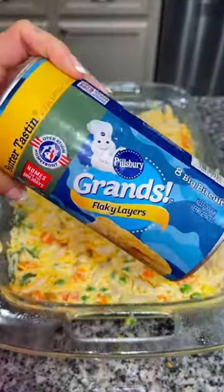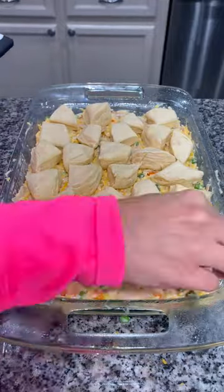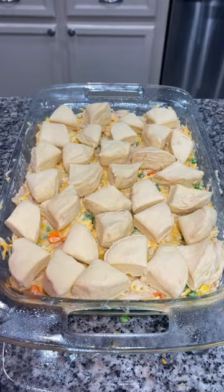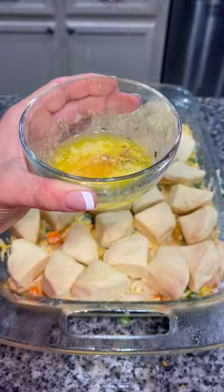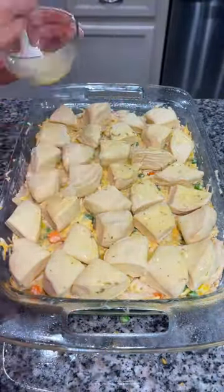Press it down into the pan and then take some biscuits, cut them into fours, and layer them all over the top of the casserole. Then melt down some butter and add some garlic powder and some parsley to it. Mix it together and baste it over the top of your biscuits.